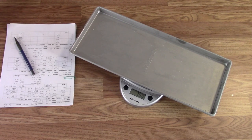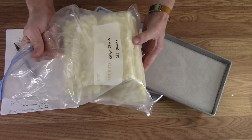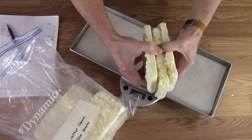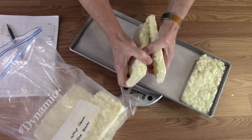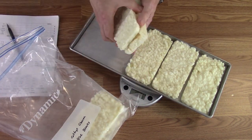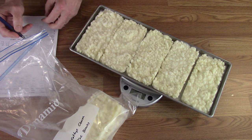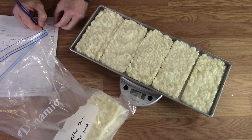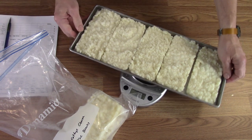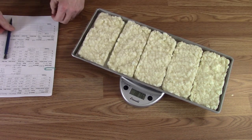Tray one. I've got the cottage cheese frozen in half blocks — each is half a pound, so in case I want to rehydrate just a half pound at a time I can. Tray weight: 18.91 — maybe 18.90, it's bouncing, I'll go with 90. Tray 3: 18.76.